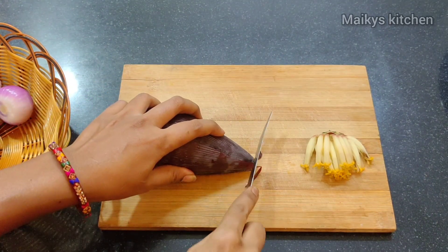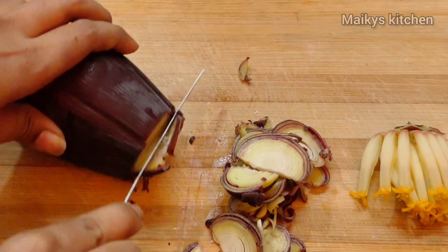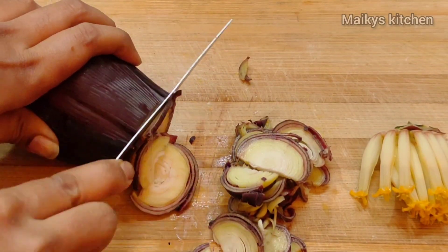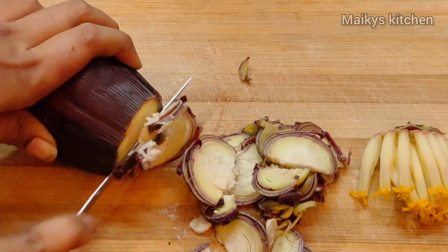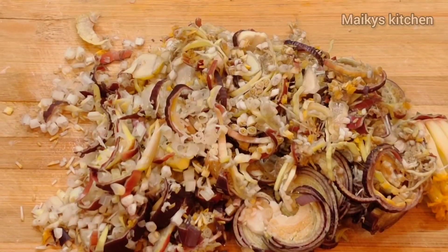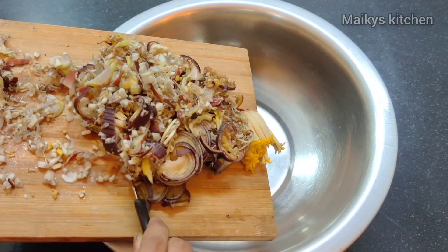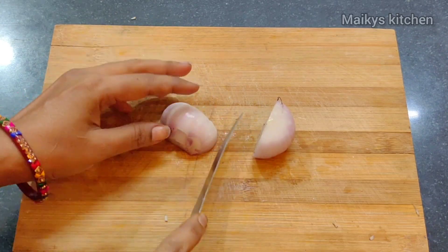I will cut it in the middle. I will cut the olive oil and keep it in a nice slice. Mix the olive oil in a mixing bowl and pour in nice slices.